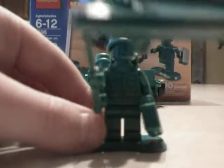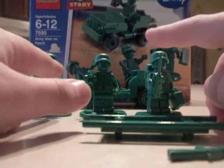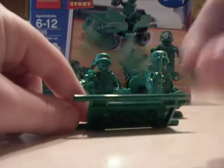The Medic also comes with a green stretcher. And the set also includes an extra pair of binoculars, extra walkie-talkie, extra shotguns, and this piece as well.